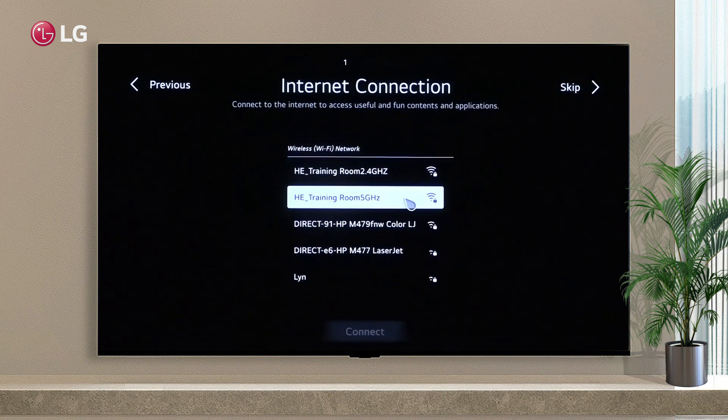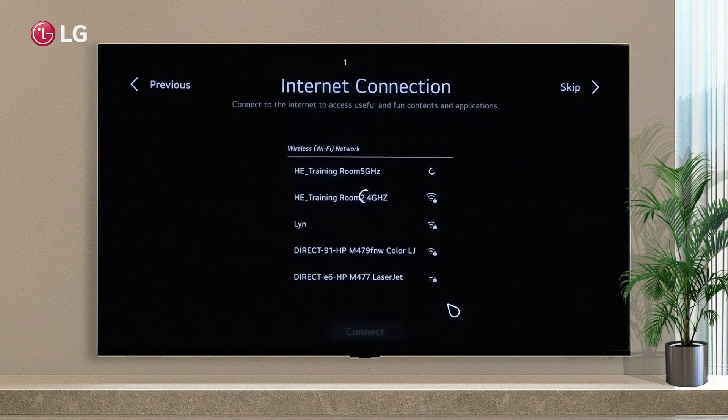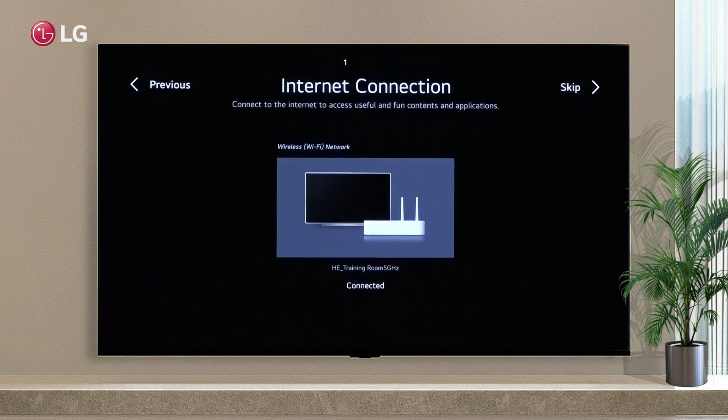The third step is to select the network you wish to connect your TV to. The Internet has now been successfully connected to the TV.